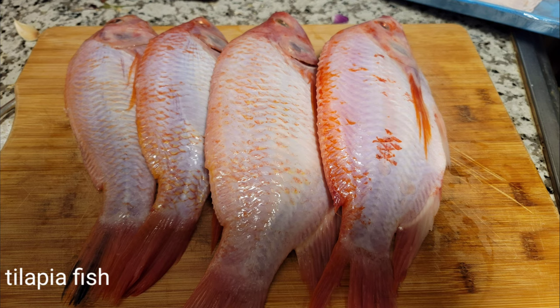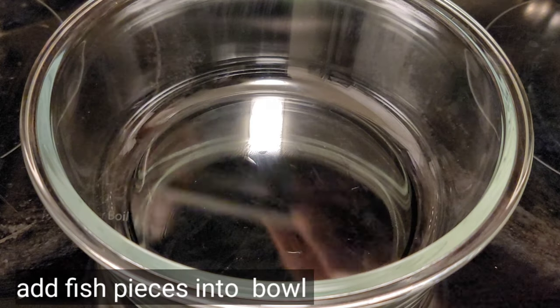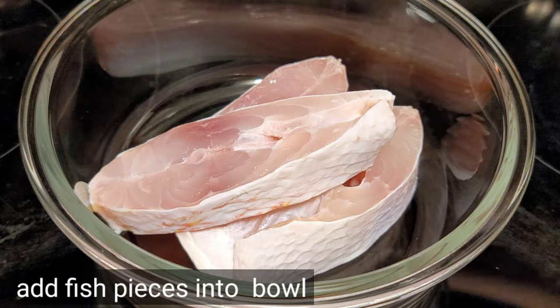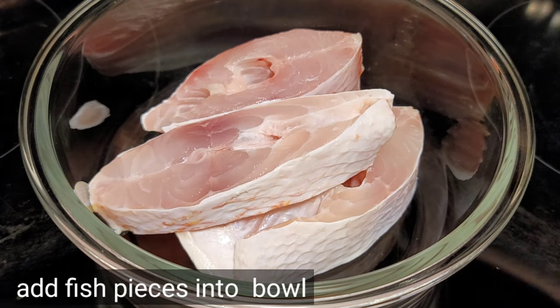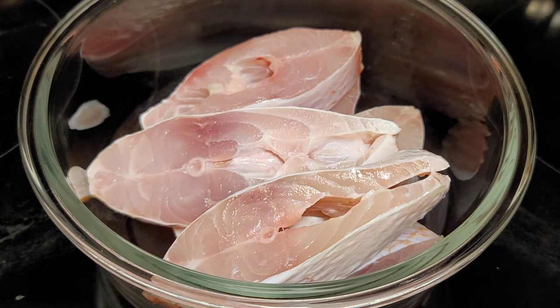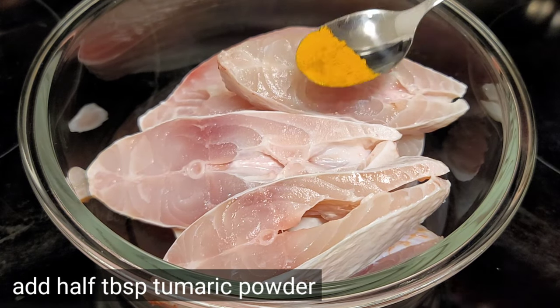Here I'm taking tilapia fish. Cut this fish into small pieces and clean it properly. Add salt while cleaning the fish — it will help to clean properly. Take a bowl and add the clean fish pieces.